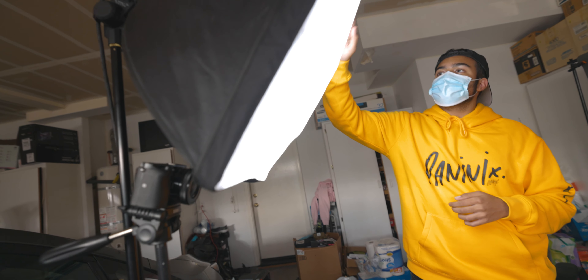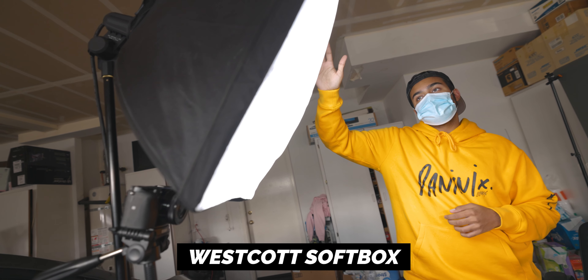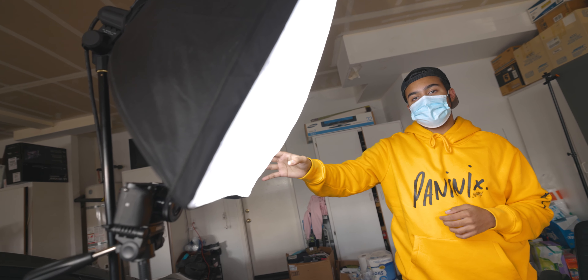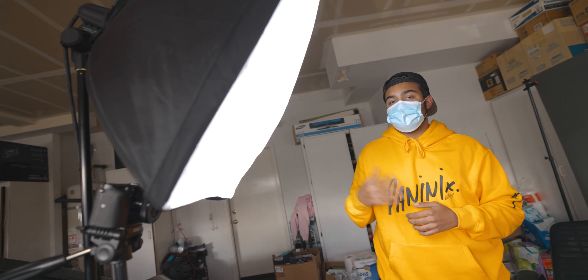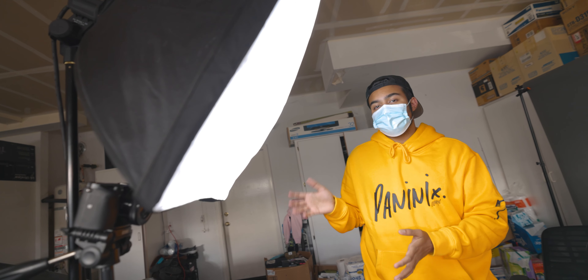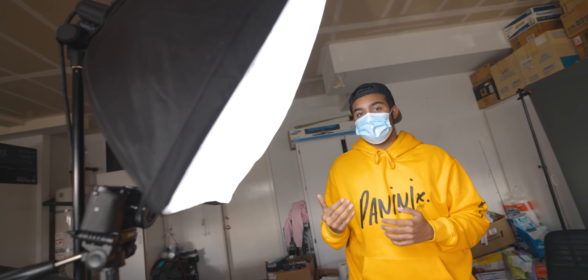And then right here we have our light. This is pretty much a generic softbox — I think this is by Westcott. So if you guys want a good lighting setup, I highly recommend picking up one of these softboxes. But people have also made their own version of these things — like they've gone to Home Depot and made their own softbox. So you don't necessarily have to go out and buy super expensive lights; there are always ways to make a budget version.